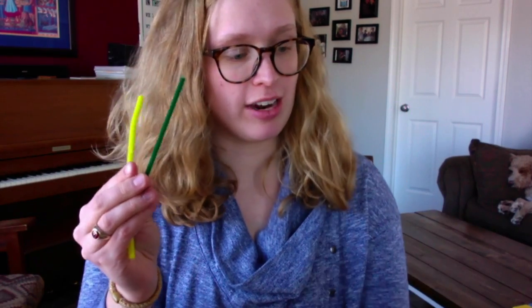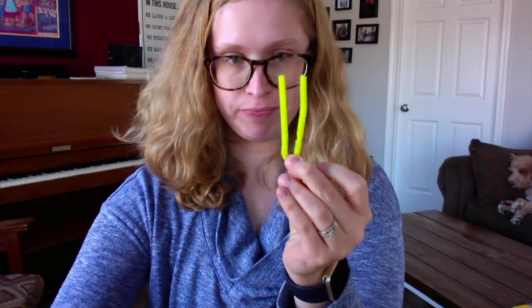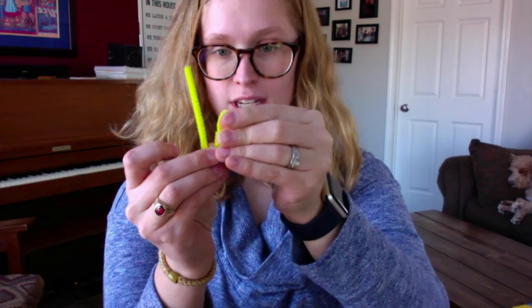Now we have the flower part, and next we need to make the stem. We'll set the flower down and go for the pipe cleaners. First, fold the yellow one in half like this, making a little V, and then take one side of the V and fold it down like that.